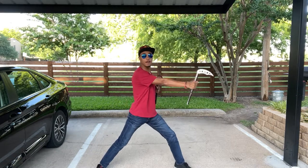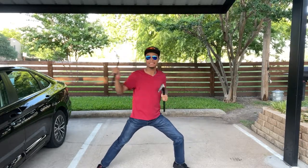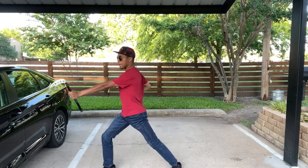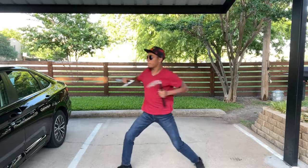Once you're at your final punch, you're going to chop on the other side. I'm not switching my stances but I am leaning slightly more to exaggerate my stance as I chop on the other side and punch on the other side. So all together it should look like: chop, punch, chop, chop, punch, chop, punch, chop, punch.